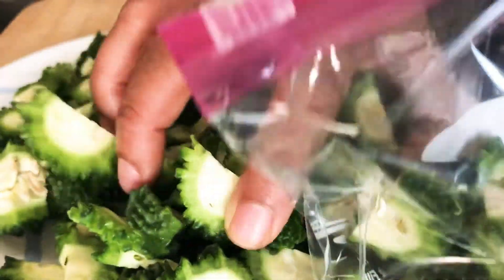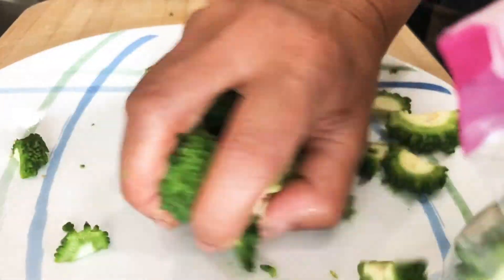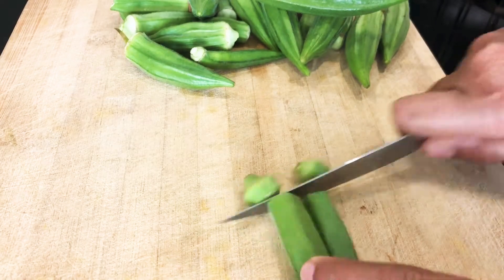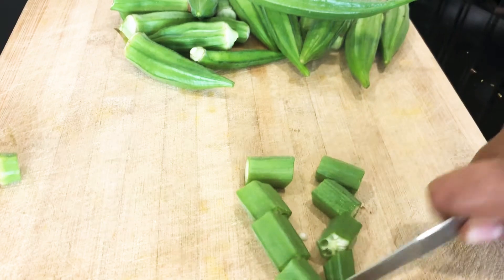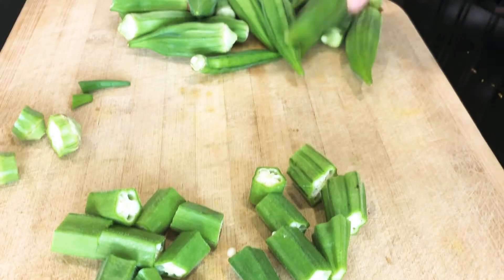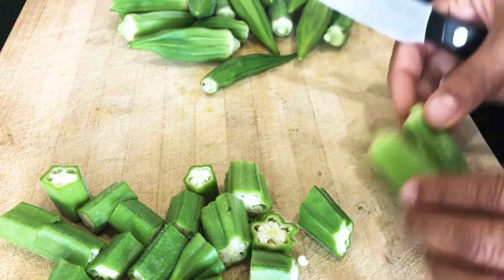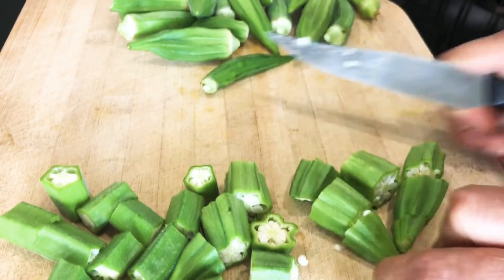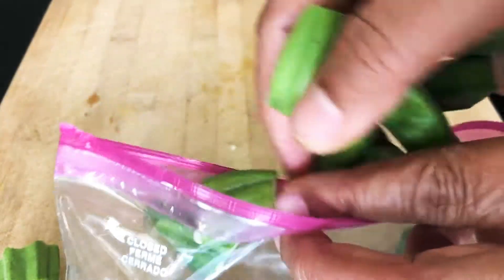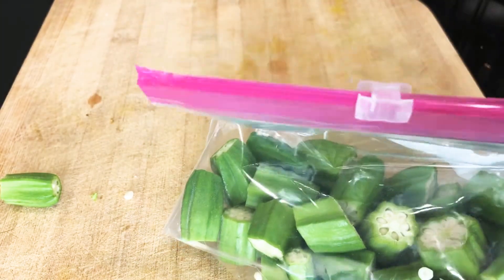I am going to fry this for a while. This is the ending stage, so we have a lot of small pieces. We cut the edges in the middle — we will be using this medium size. We will be using the ziploc bag and store it.